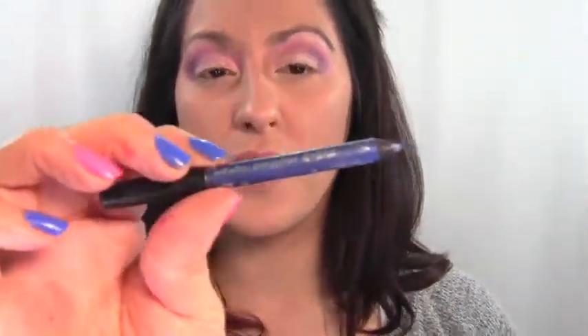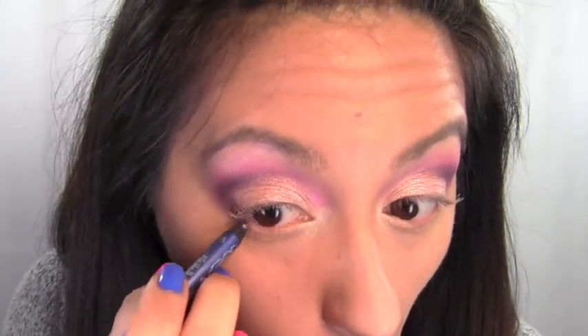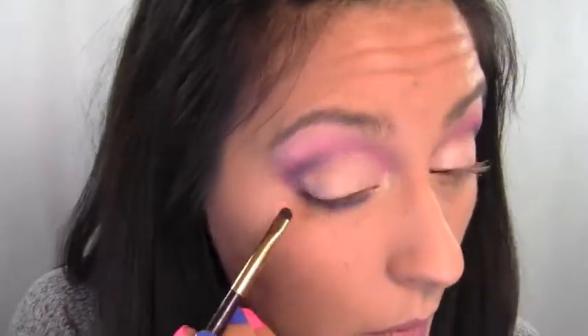Next is eyeliner — take the pencil that was included in the Mavita Loca palette, it's called Wonder Child, and apply that to the lower lash line. Then take a smudge brush, go in with the purple color Drama for Your Mama, and smudge the Wonder Child eyeliner out. After it's smudged, blend the edges so they're not a harsh line — use the color No Regrets with a fluffy crease brush to blend the edges out.